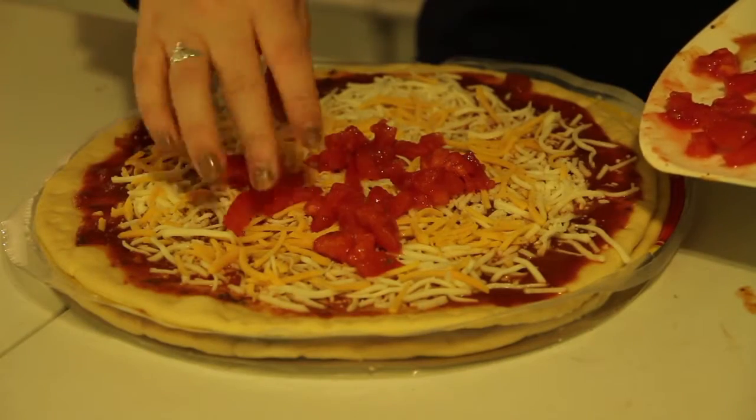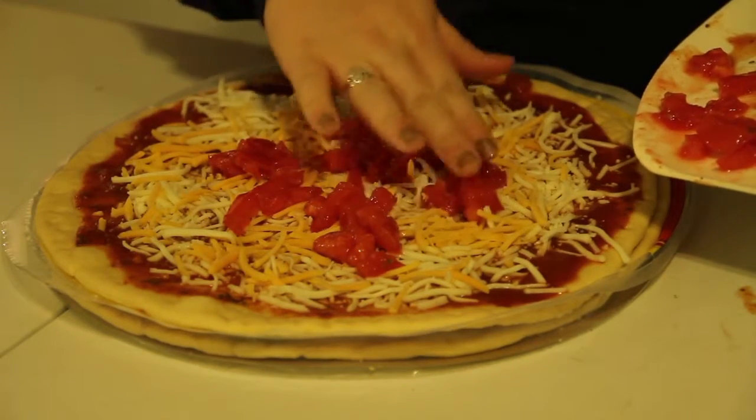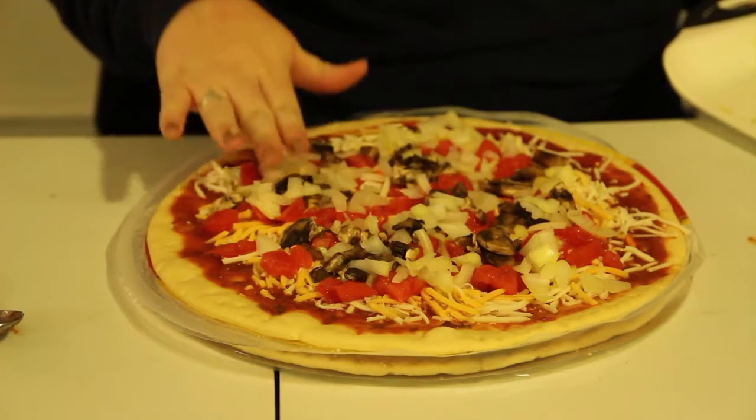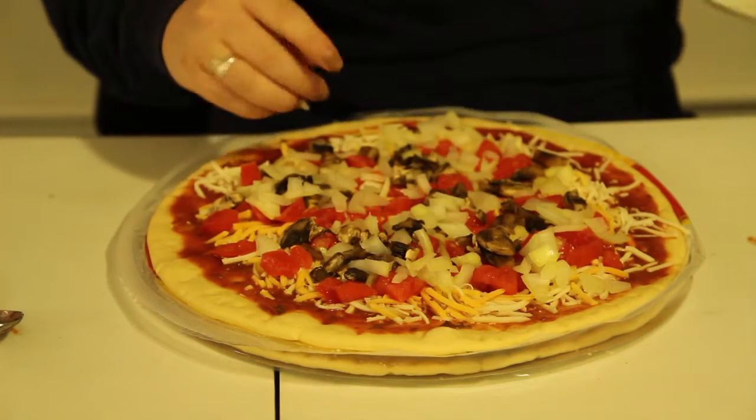Once all of the cheese is spread out evenly onto the crust, add all of your desired toppings. Make sure all of your toppings are spread out evenly onto the pizza.